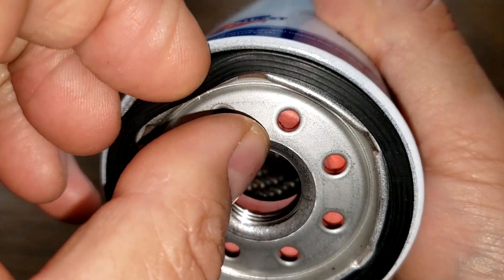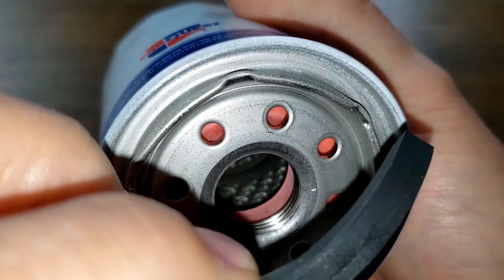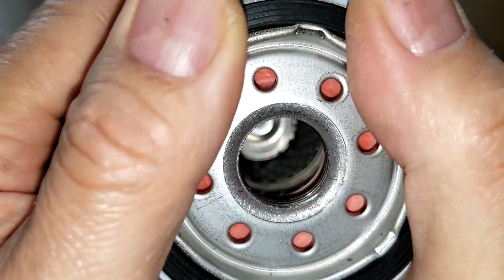The threads look good, and this appears to be a nitro rubber gasket which is on there pretty good — also pretty thick. That all looks good.